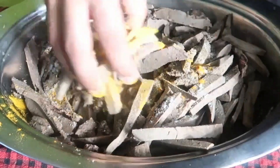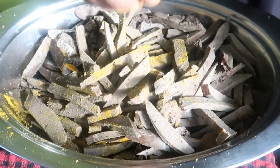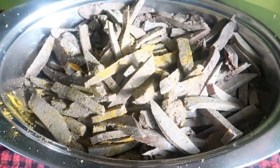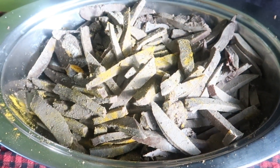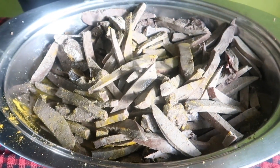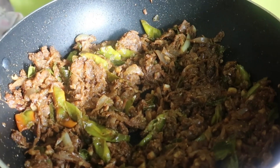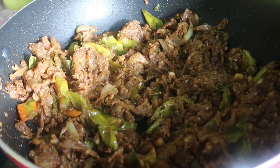We are going to put the sauce in the sauce and add some salt. We will put the sauce in the sauce. We will add white vinegar in this sauce. We will mix the sauce with melon. Now our liver roast is ready. We will make the liver marinate.